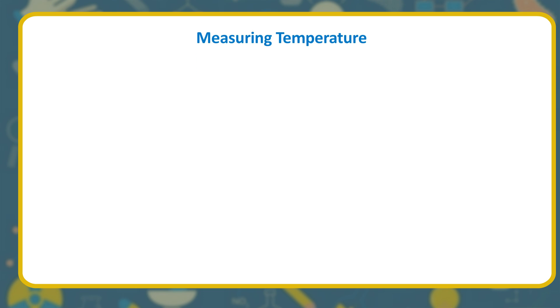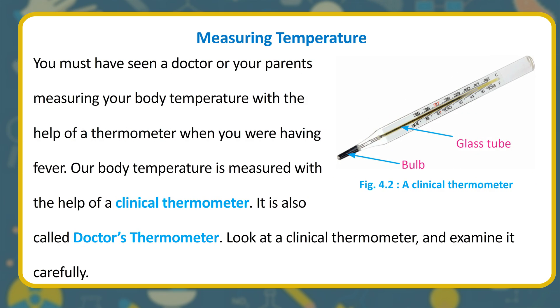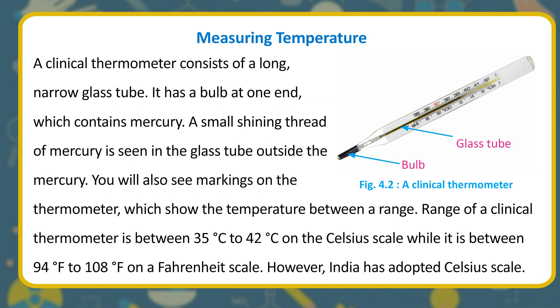We measure temperature with the help of a device called a thermometer. Measuring temperature — you must have seen a doctor or your parents measuring your body temperature with the help of a thermometer when you were having fever. Our body temperature is measured with a clinical thermometer, also called a doctor's thermometer. A clinical thermometer consists of a long, narrow glass tube with a bulb at one end which contains mercury.